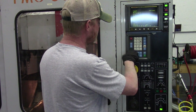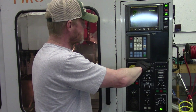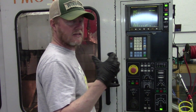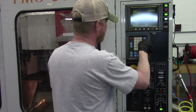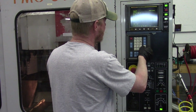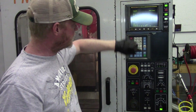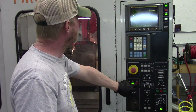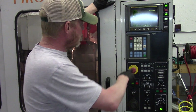To edit the program, go back to edit mode and scroll down with the cursor key. Let's say this is tool four — basically get on that line, and if we want to load tool five instead, type in T5, then hit alter, and that immediately changes it. If you hit reset you'll scroll back to the top of the program. Go to auto and now it's going to load tool five.